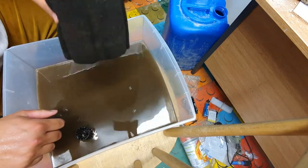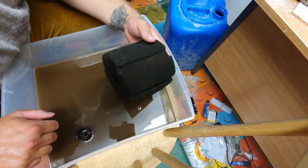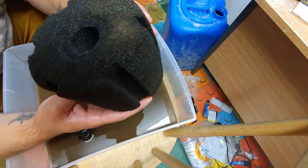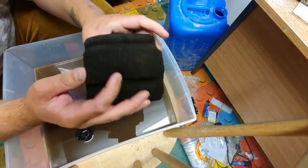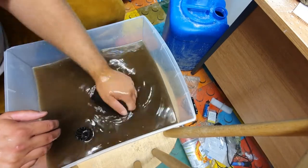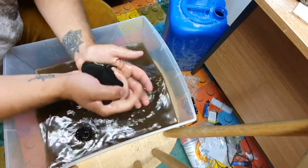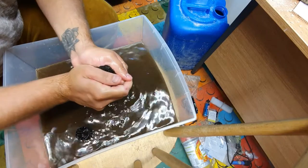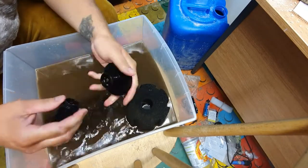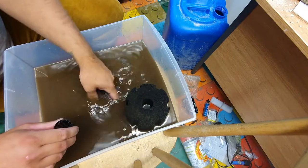The sponge filters I use aren't particularly branded — I order them via eBay and they come from China. The manufacturer is called JAD — JAD Super Biochemical Sponge Filters, the SF191 to be precise. It's a medium coarse sponge filter. You can get all sorts of varieties in terms of coarseness, and depending on what kind of fish you're keeping depends on what kind you need — but for me the medium tends to work well.